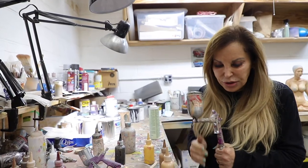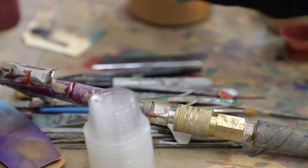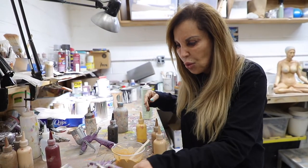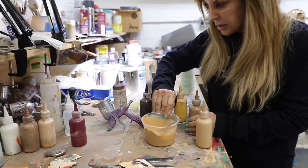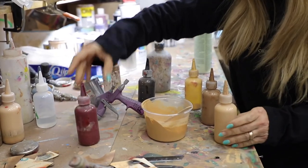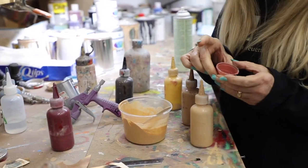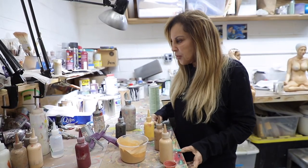This is called an airbrush, and I have various brushes in different sizes. I use this to paint the sculptures and make them come to life. There's no one color for flesh — I use a combination of colors like this and this and this. These are lacquers, and I mix them in little containers, then put them in my airbrush and spray them. They're pretty archival.